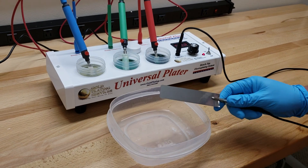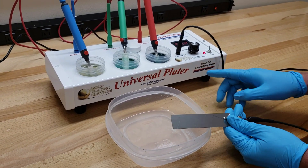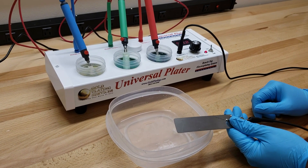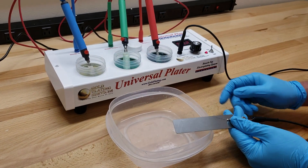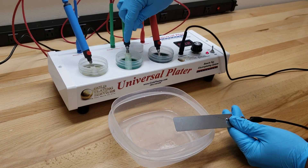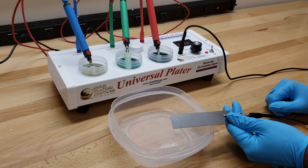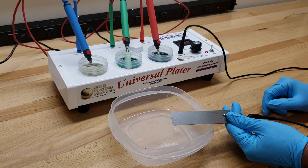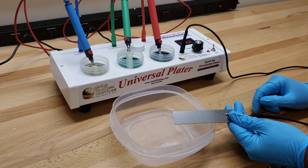Here's the piece we're going to be doing today — just a standard piece of steel. This is the universal plater, the standard kit, which I already have set up. I have an electric cleaner over here, and a wood's nickel strike here with the nickel conversion bit. Those are not included with the standard universal plater kit, so you would need to get those extra for doing steel. This is the bright nickel, which also has a nickel conversion bit.